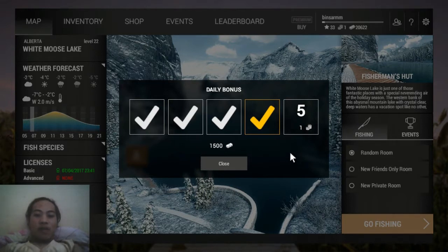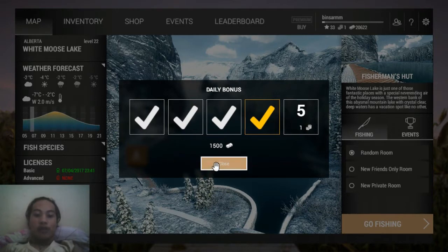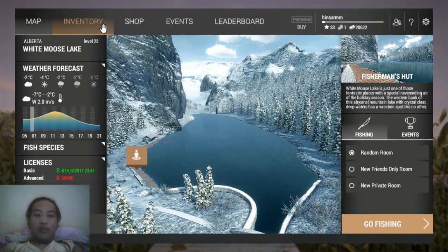But first, today I'm going to talk about how I catch the northern pike in Alberta, at White Moose Lake. Let's go straight to it — first I'm going to show you the gear and tackle I use.